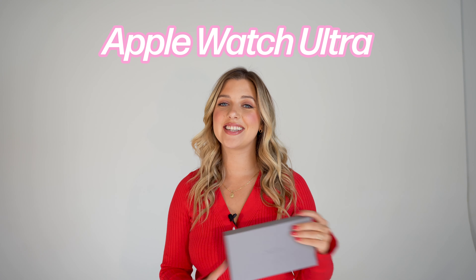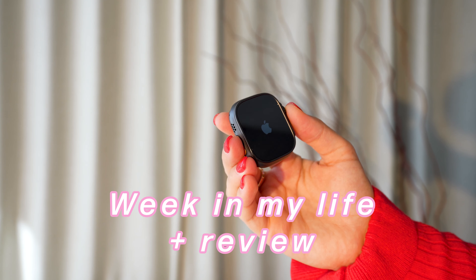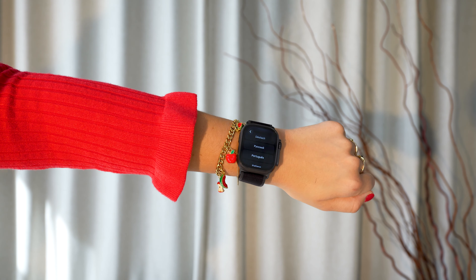Welcome back to my channel. Today I have something super exciting to share with you. I have the brand new Apple Watch Ultra 2 in black titanium. Not only am I going to unbox it today, but I'm going to document my experience with it for an entire week. I'm going to be putting it to test with workouts, a hiking adventure, and I'm even traveling to beautiful Hawaii. I'm really excited to see how this watch performs in real life situations, so let's get into it.